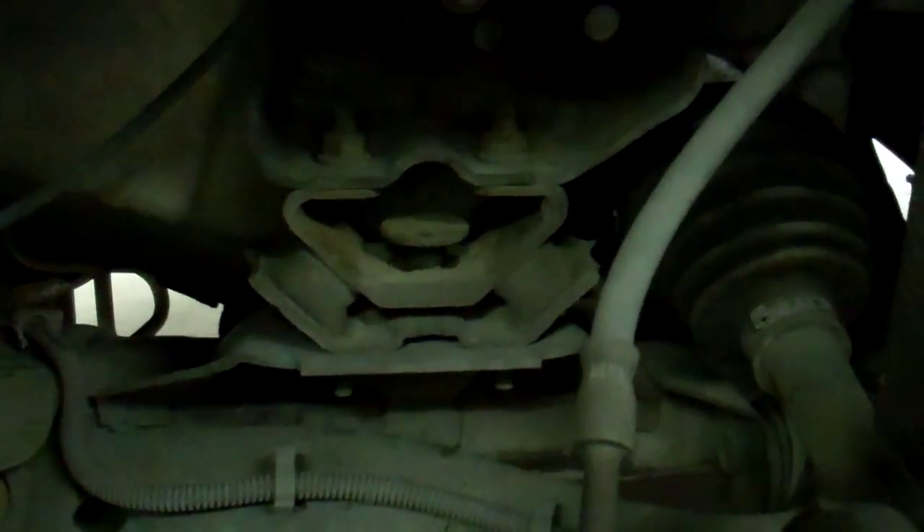If you guys are wondering how to get this out, I might make another video about this. You go up under your engine and jack it up with a jack with some 2x4s or some sort of wood between the jack and your oil pan and your trans pan.